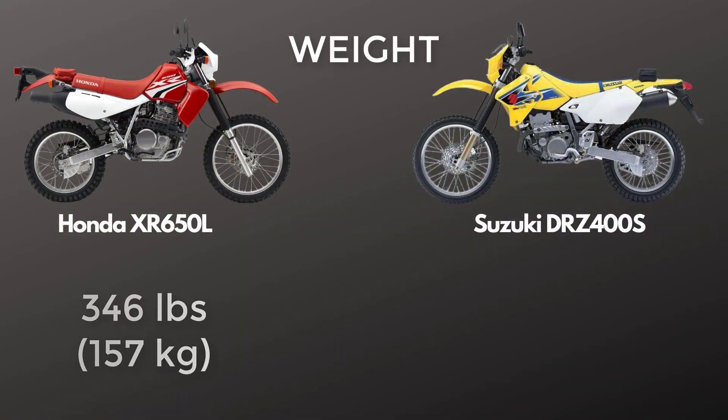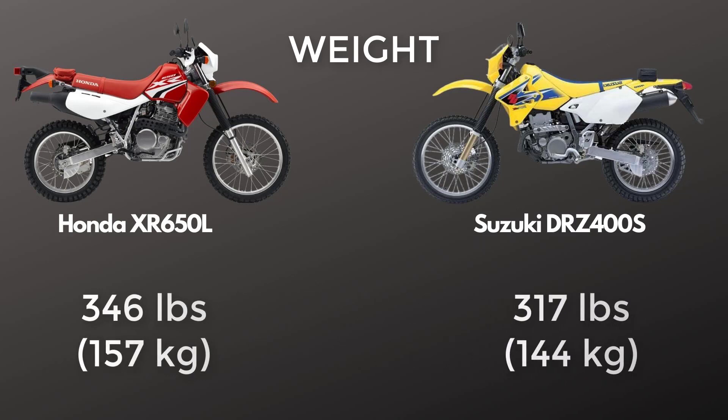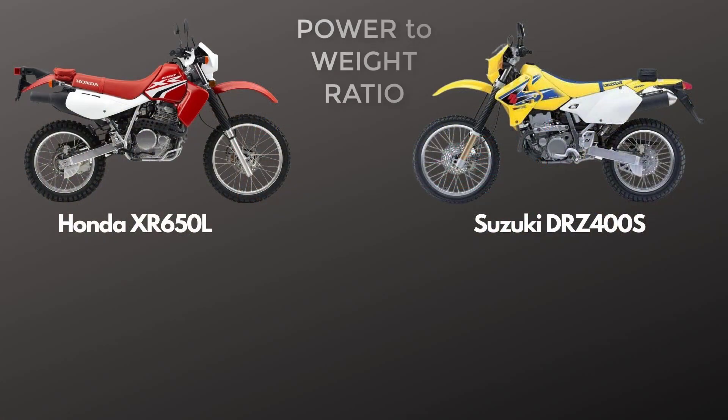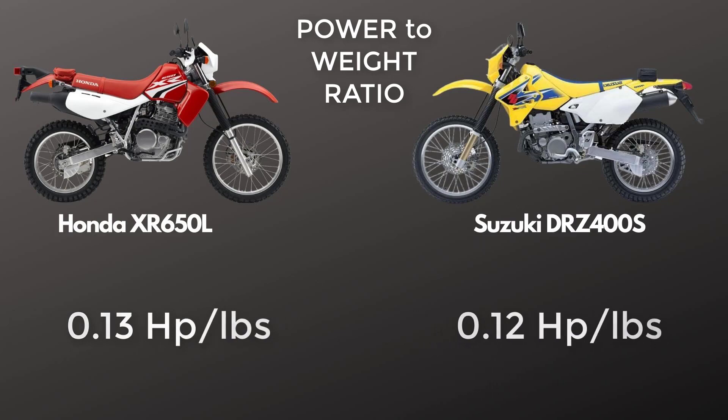Weight is another key consideration. The XR650L, at 346 pounds, is one of the lighter 650s — lighter than the KLR, the BMWs, the DR650 — whereas the DRZ 400 is 317 pounds. I would have thought the DRZ would be much lighter, but it's only about 10% lighter. You can shed a lot of weight on the XR if you want to. Looking at power-to-weight ratio, it's 0.13 versus 0.12 horsepower per pound — very similar, only a 2% difference.